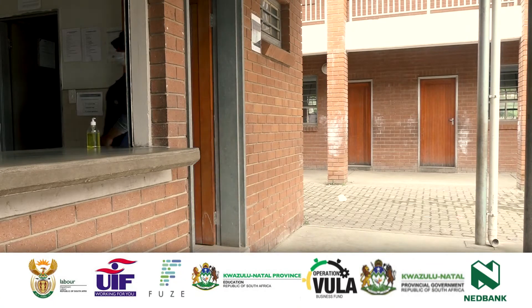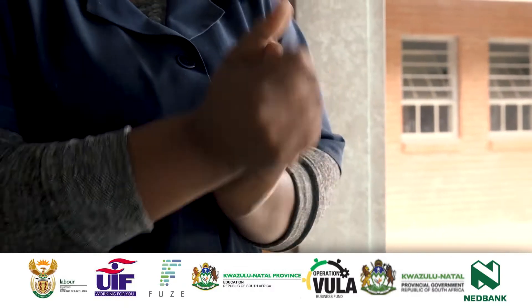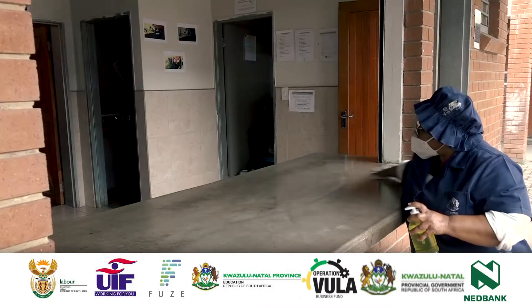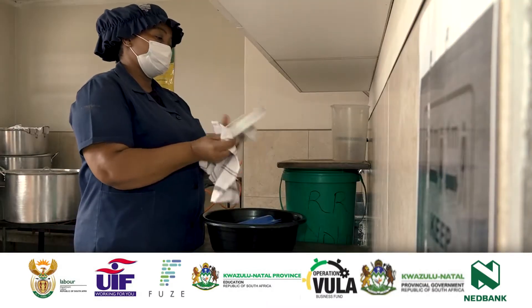Before entering the kitchen premises, food handlers must wash their hands according to the hand washing steps, cleaning all surfaces before food preparation. The VFH cleans all working surfaces and ensures all food preparation areas are safe.